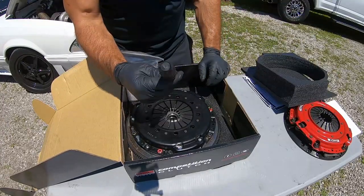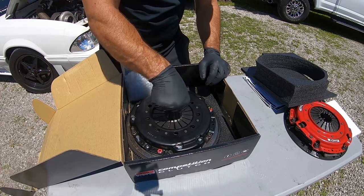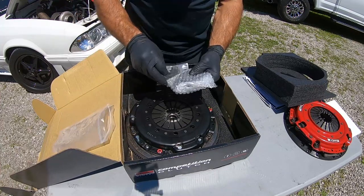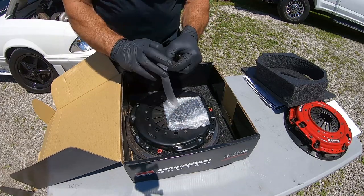Padding is good. Got the 26-tooth alignment tool, so when you're actually installing it you can get the discs aligned. You get some ARP flywheel bolts included — that saved us about $15.